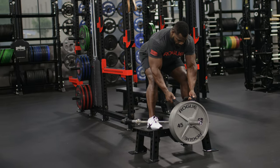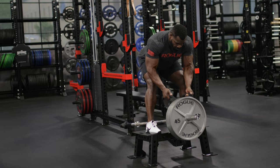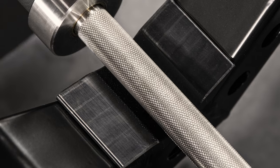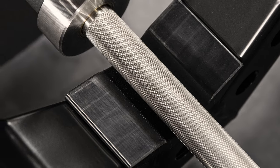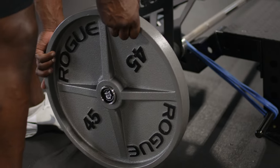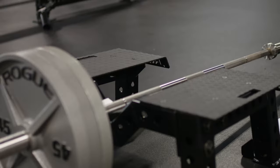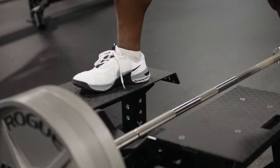We also angle the legs in two directions. This provides a wider base and lowers the center of gravity, greatly increasing the stability. The bar is protected from any steel-on-steel contact by a contoured plastic bar rest. The bar rest also elevates the plate slightly off the ground, allowing for easy loading and unloading.